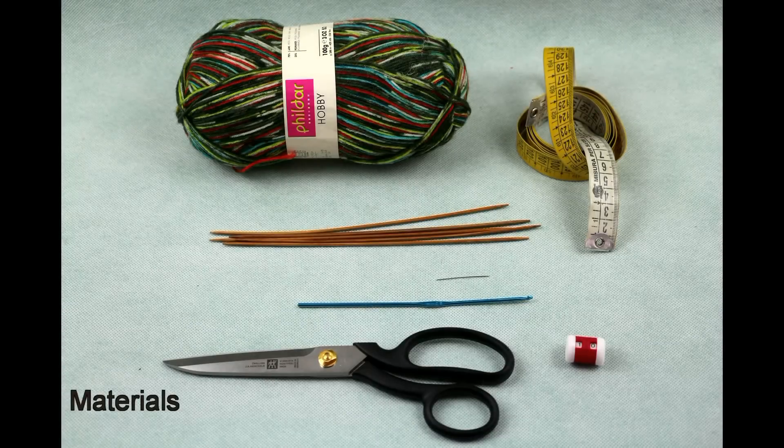For your socks you will need a ball or two of sock yarn depending on the thickness of the thread — please consult your seller — measuring tape, five sock needles matching the size of the yarn, a needle, scissors, crochet hook, and a stitch counter.